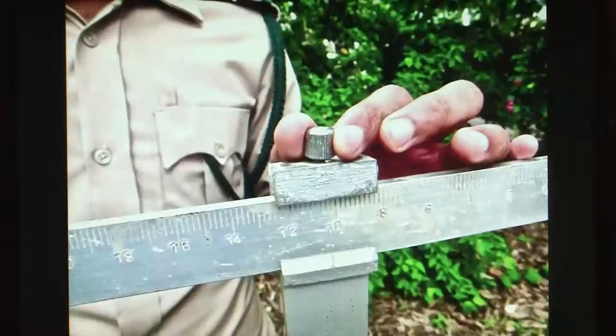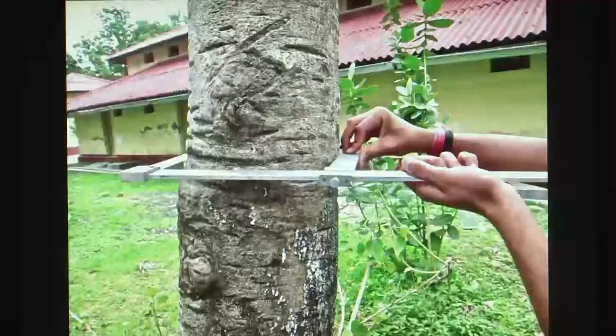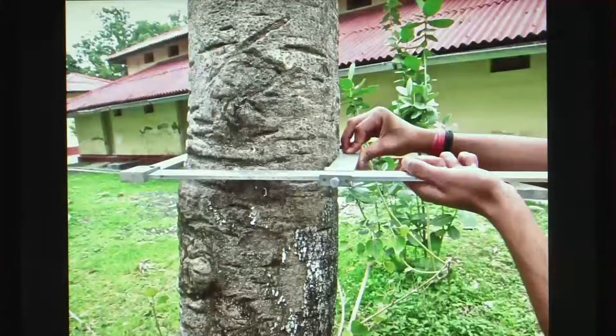This knob can be adjusted. When you tighten this knob, you fix the moving jaw, and when you release it, the moving jaw can be moved. To use this instrument, we make the moving jaw movable by releasing the screw, and then we take it to a tree and place the trunk of the tree between the two jaws.